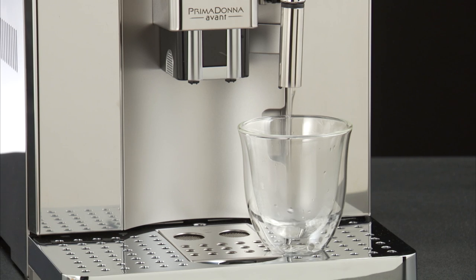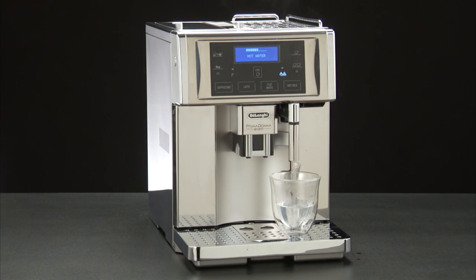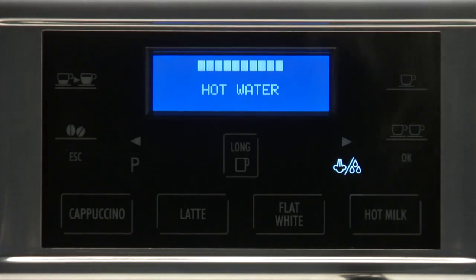The machine delivers 250 ml of hot water, then delivery stops automatically. To interrupt delivery of hot water manually, press the water or steam delivery icon again.